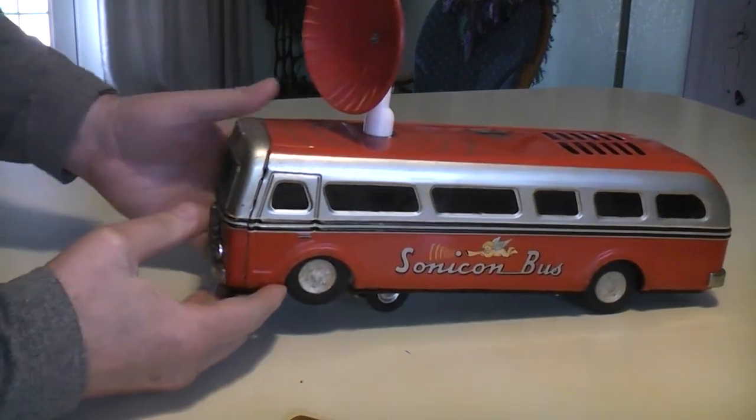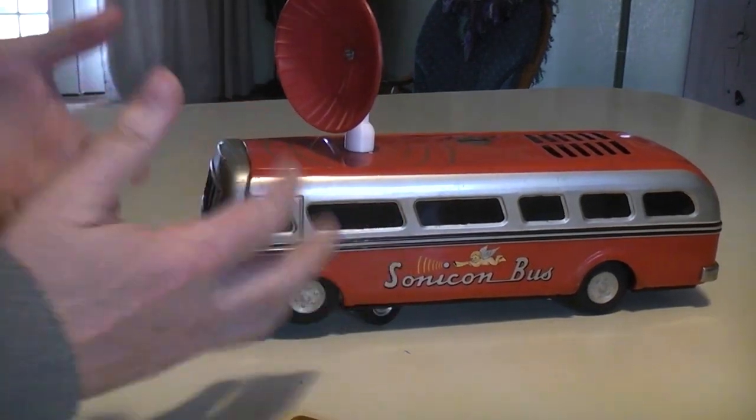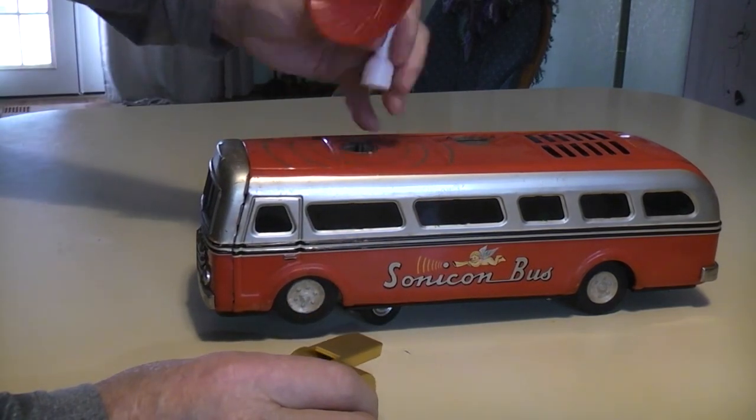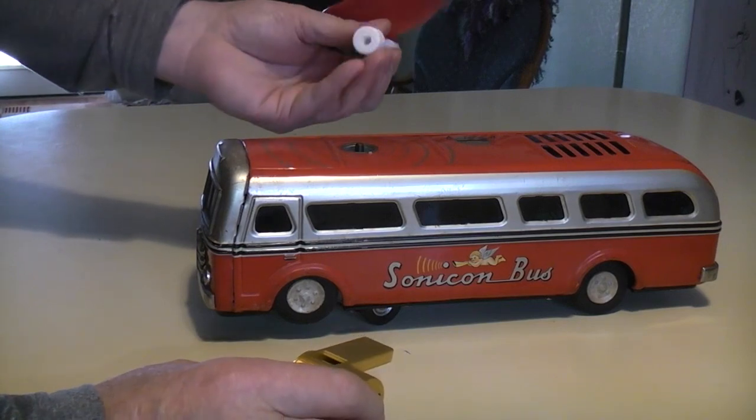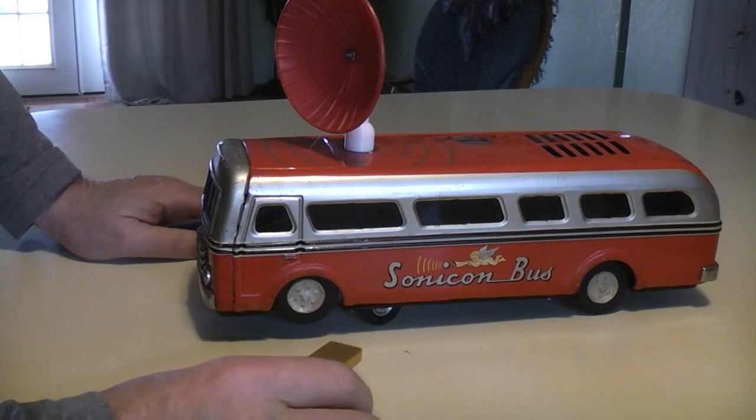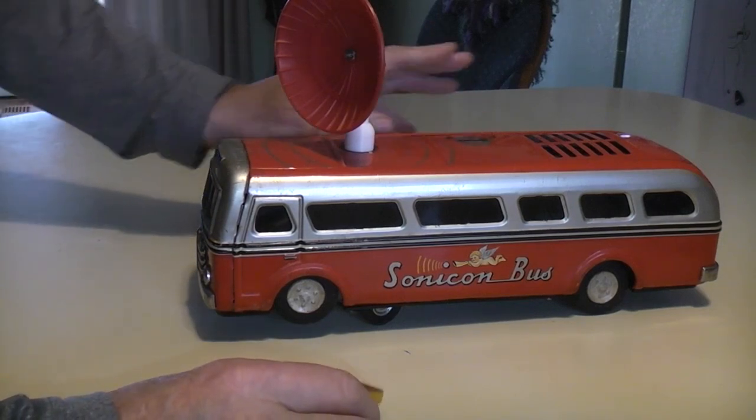The antenna is only there so that you know what direction it's going to go in, and it only turns as long as you're blowing the whistle. This is not the original antenna for this toy — this is just something I made up, because you have to have an indicator in order to play with the toy. It operates on two D-cells.